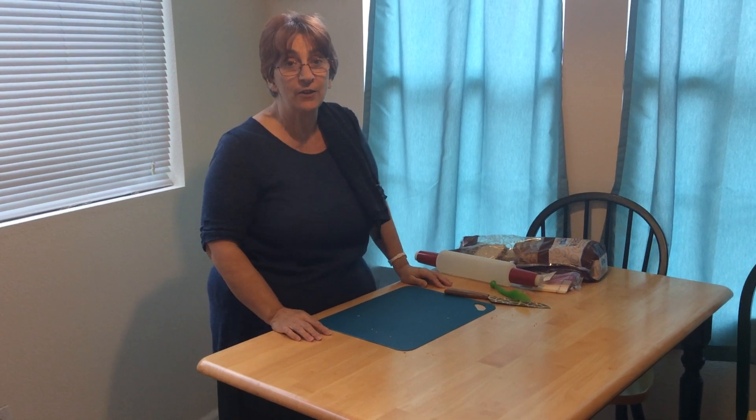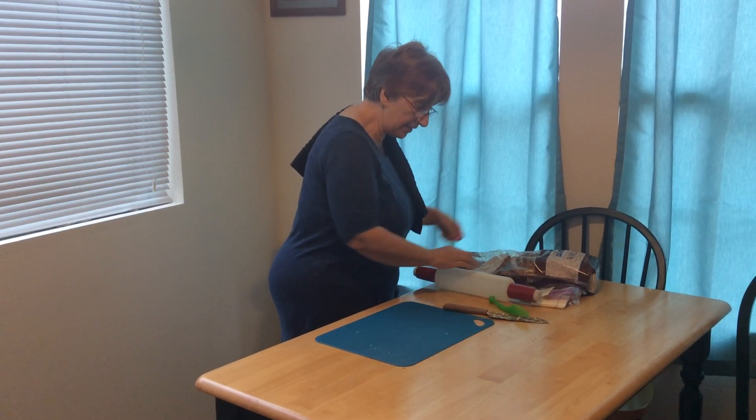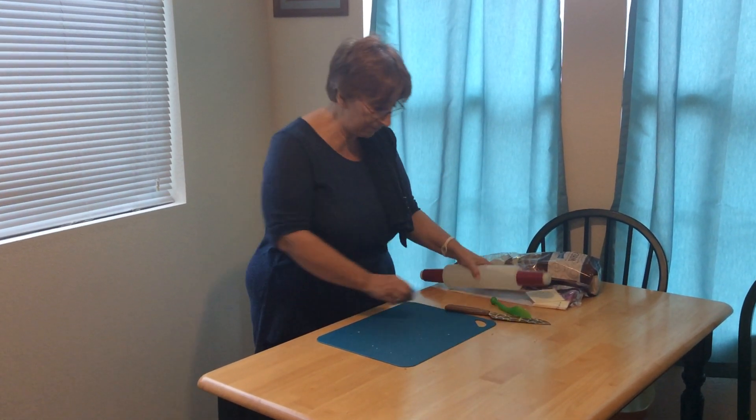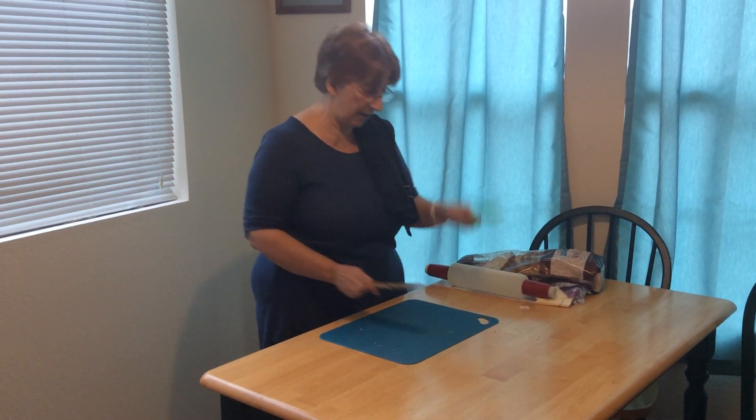Today we're going to make a grilled cheese sandwich, but it's going to be fun because it's called rolling pins, so you're going to roll. What you'll need is some sliced bread, sliced cheese, a rolling pin, a real knife for mom or dad, and a plastic knife for you.